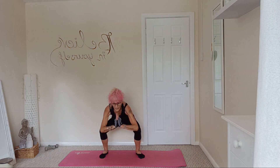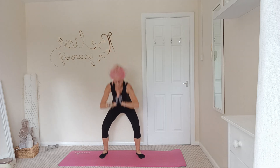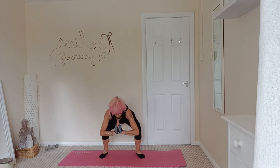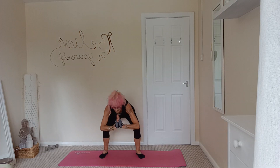Next one: double pulsing when we're down. One, two, three, four, five, six, seven, eight, nine, and ten.